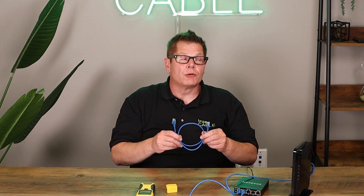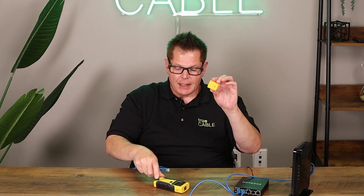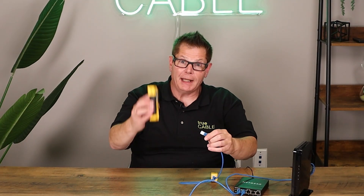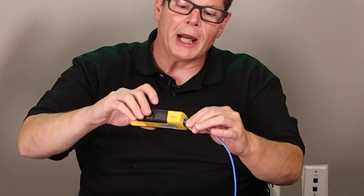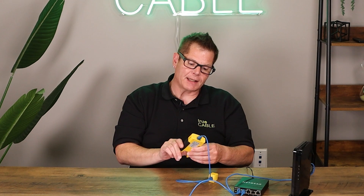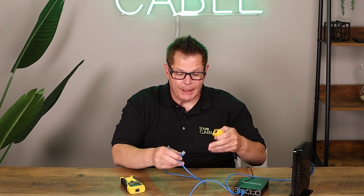If you did create your own patch cable and put your terminals onto the end of solid copper cable, I recommend you pick up a wire map tester, which is one of these. You plug one end into the remote and the other end into the main, and it'll tell you if you've got your wiring wrong — in other words, if a wire is in the wrong spot. This one tests as pass.